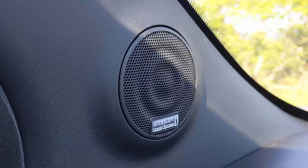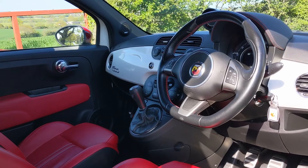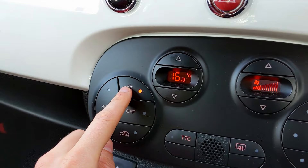Equipment-wise it's pretty well equipped for a small car of its day. You get air conditioning as standard, which is perfect on a day like this — I'd be roasting in here without it — and it's got electric windows and electric mirrors.